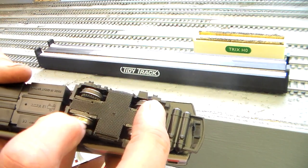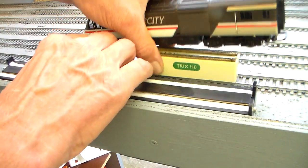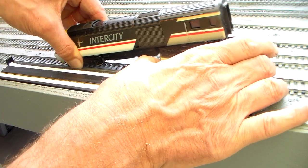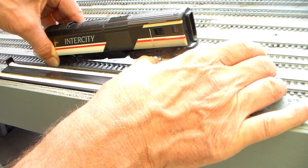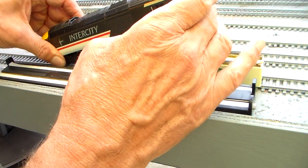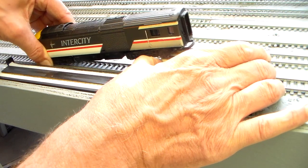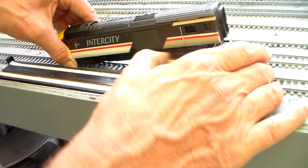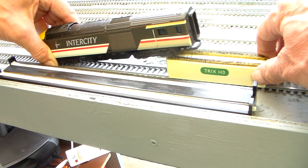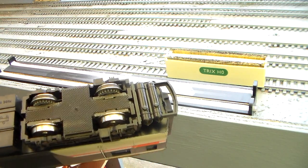I can scrape it off with my fingernail, so it's not impossible to remove. With the Trix, unless I apply power at the front somehow — the problem is you're likely to damage the traction tyre. Coming cleaner, just cleaning two of the wheels at the back. So picking up current from the front bogey on one side, rear bogey on the Trix, spinning freely. You may not be able to see that, but I can.